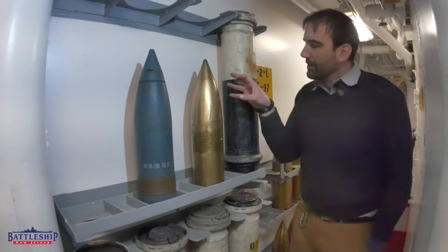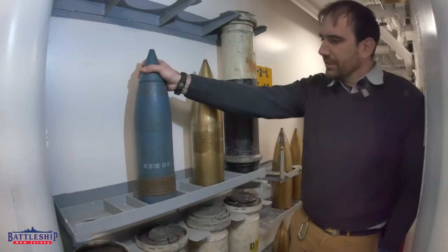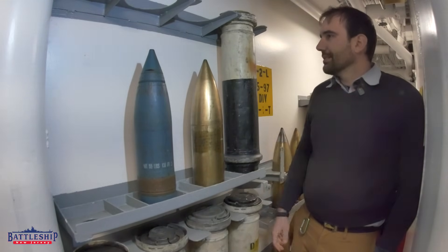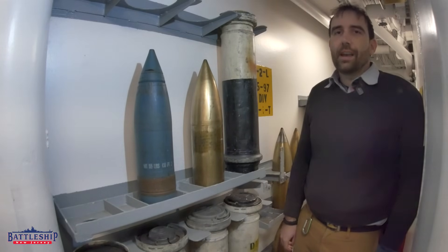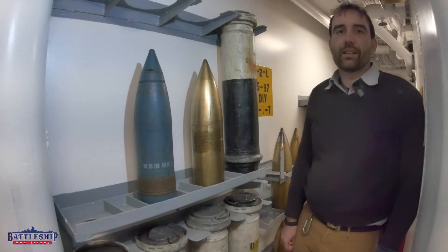What do you think? Does it make sense having brass shells like this that you can't fire out of the guns, when you've got completely inert rounds like these on board as well? It seems strange to have both. Battleship New Jersey receives operating support from the New Jersey Department of State and from a number of businesses and private individuals like yourselves. There's a link in the description if you'd like to donate to support the museum. You can also support us by liking, sharing, and subscribing so more people find out about us. Thanks for watching.